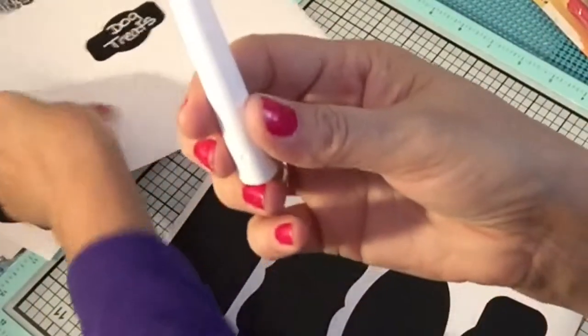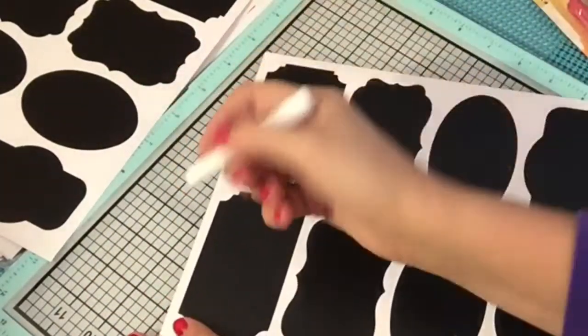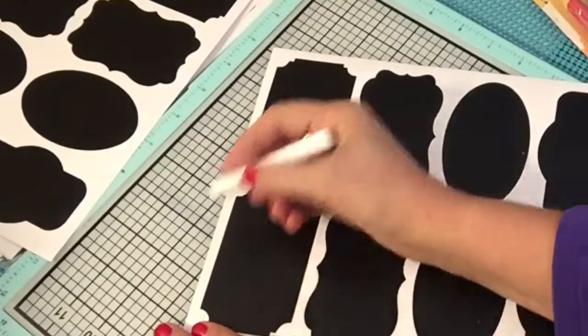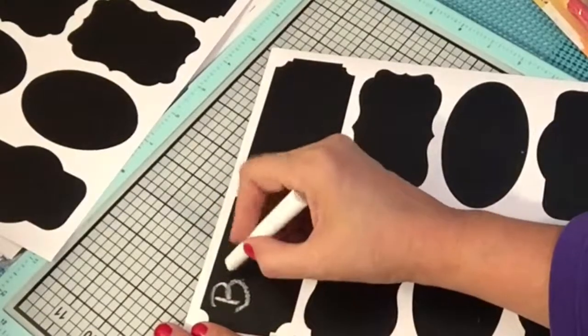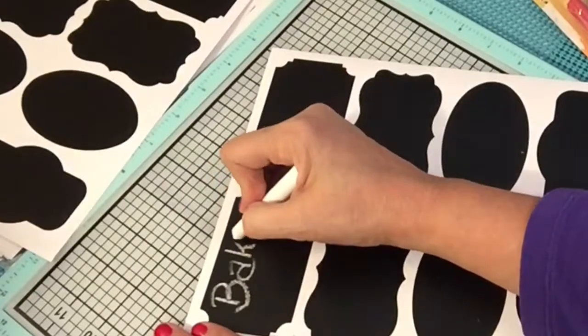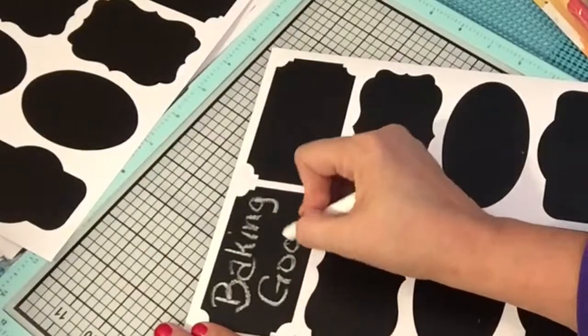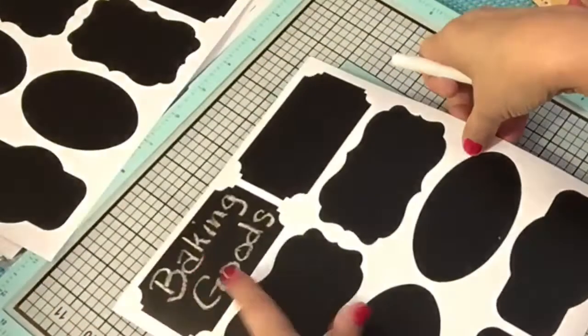The first one we're going to try is chalk — regular chalk. We're going to write on here, let's write 'baking goods.' So baking goods. That's pretty good, and you get a little bit of dust from your chalk. There we go. Now that's that one.